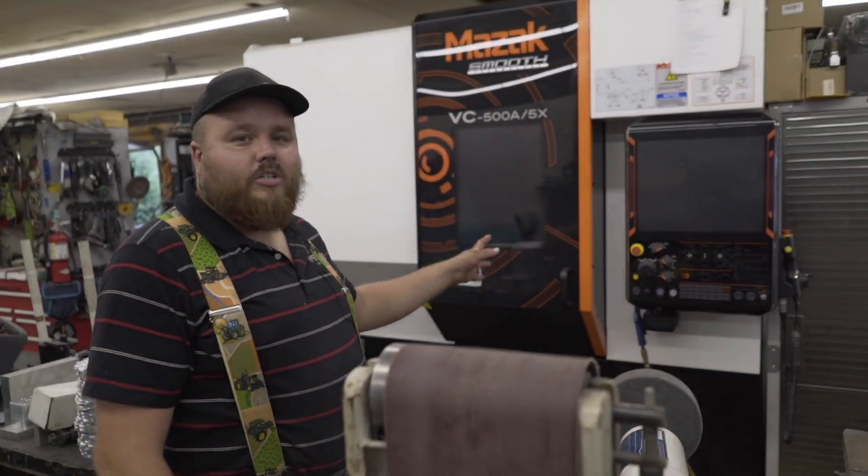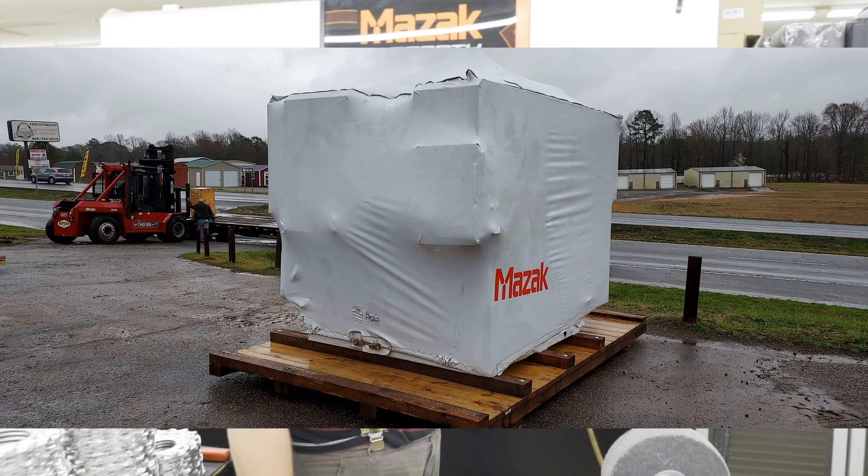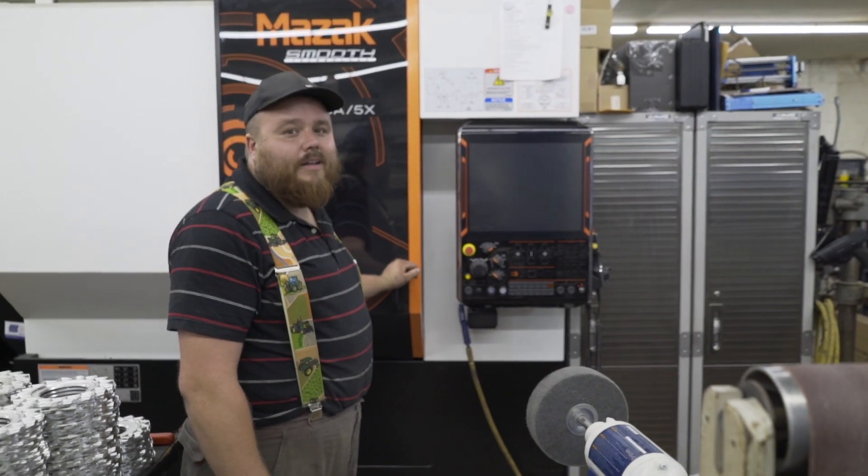During COVID, we purchased a 5-axis Mazak. It has to be off because it makes so much noise it'd be impossible to film around it.